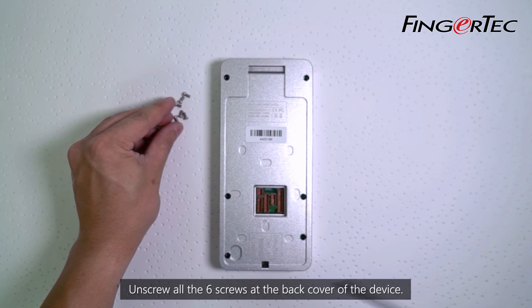Put back the camera module and tighten up those two screws. Plug the connector for the camera module to the MCU.